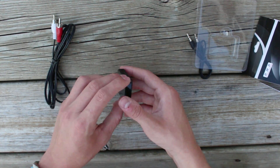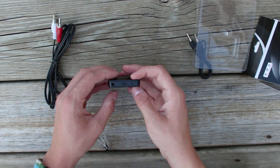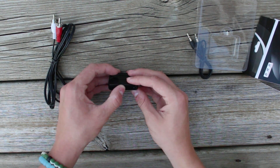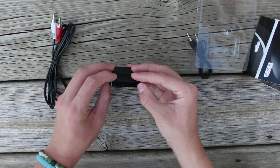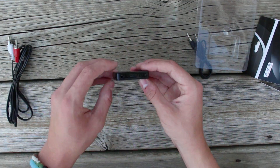I read online and in a few Amazon reviews that this has a built-in battery. So I'm just going to turn it on right now and see if it works. It said hold for about five seconds — and look, there's a light. So apparently this works right out of the box. It's already charged.